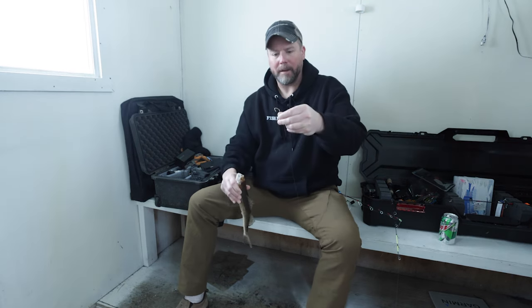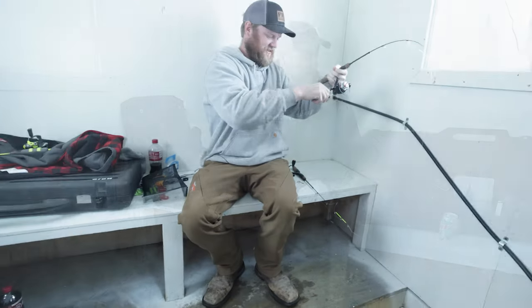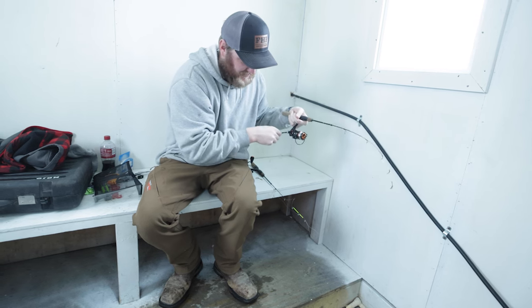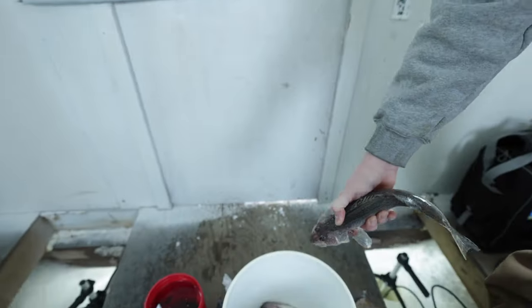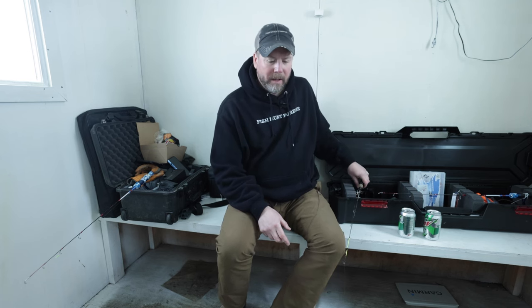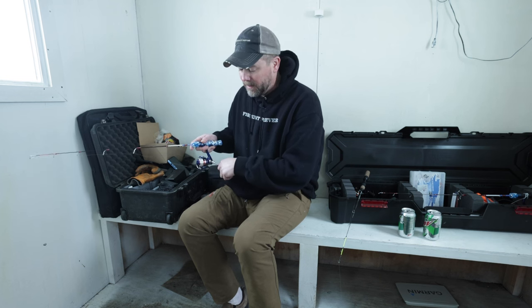Plain hook. Another one for the pail. Even though a lot of them are small saugers, I love all-day action like this — when you know pretty much at any point you're going to have something to work on the LiveScope, or the electronics. That's fun. Just catching fish.